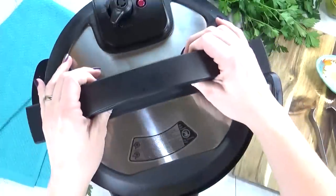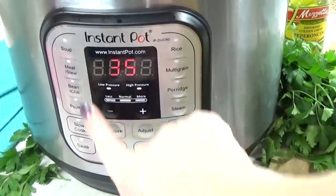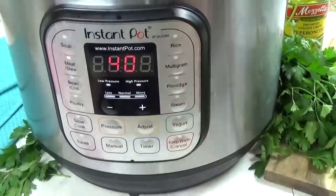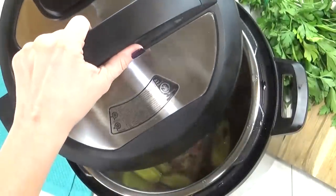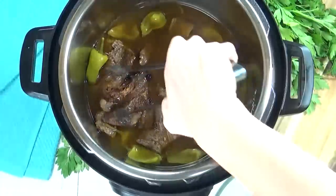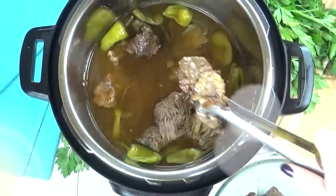Next I'm going to place my lid on and make sure my valve is on sealing. Then I'm going to hit the meat or stew button and set my timer for 40 minutes. I want my pot roast to shred apart easily but I don't want it to dry out. When the time is up, I'm gonna turn my valve to venting and when it's safe I can open her up. You guys, this is some seriously good pot roast and you've also created a really yummy broth. You could thicken it and make a gravy, or serve this over noodles or mashed potatoes. And if you're not into beef, you can totally make this with chicken.